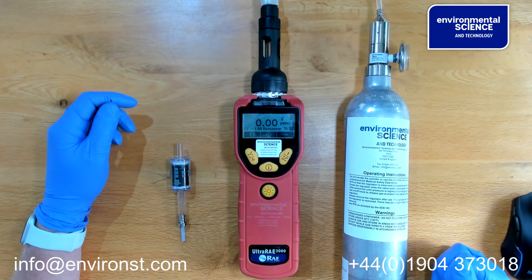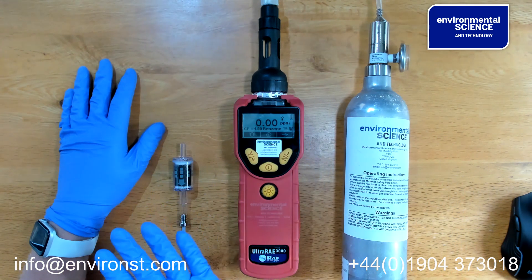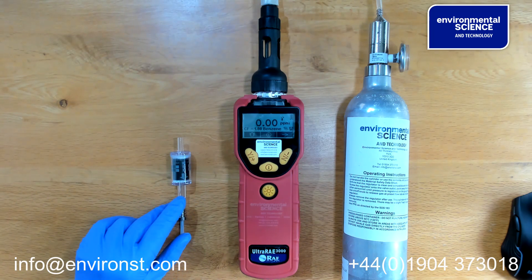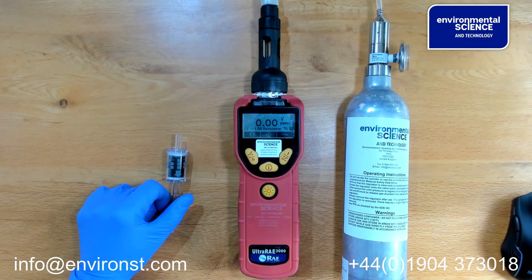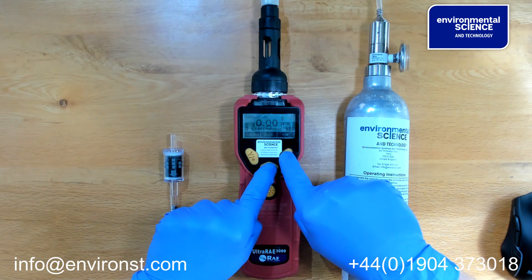To calibrate the Ultra Ray 3000, you will need three components: calibration gas, an Ultra Ray, and a zero filter or a zeroing gas of some description. To enter the calibration menu, you press power.